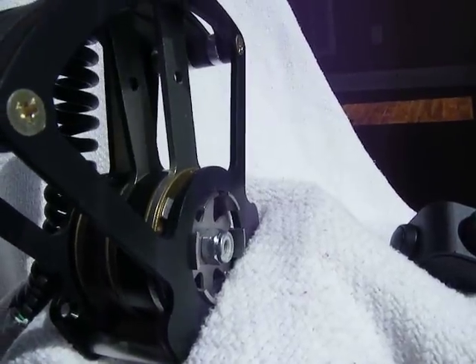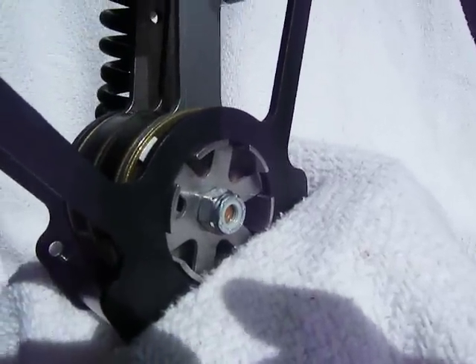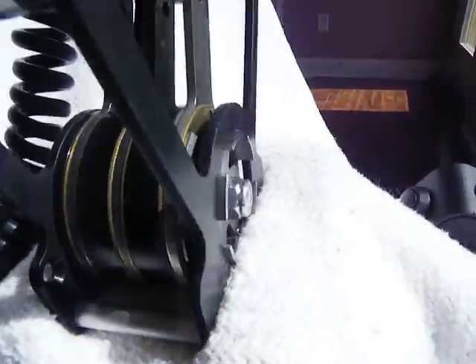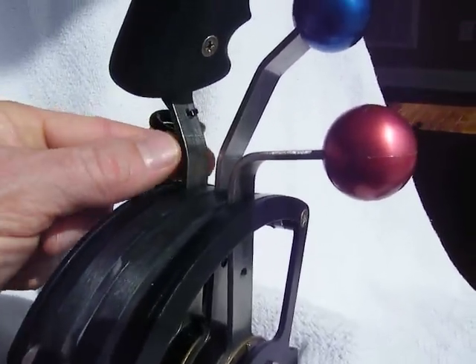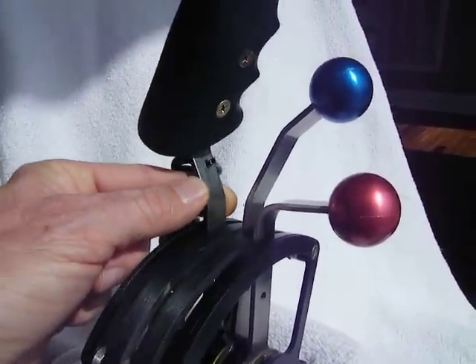One of the main advantages to this style of throttle quadrant versus a much lower diameter — like a quarter-inch through bolt where you've got a quarter-inch hole as the travel diameter of traditional throttle quadrants — versus a 2-inch where you've got much smoother and consistent travel. No sticking, super smooth, super easy to move.